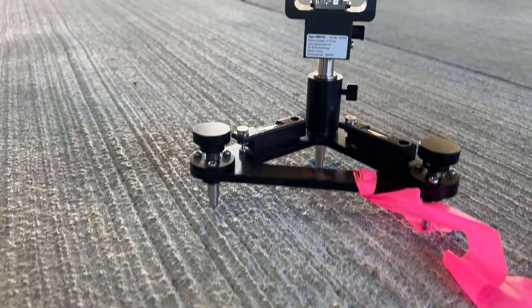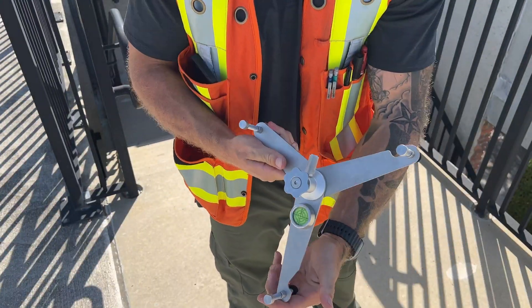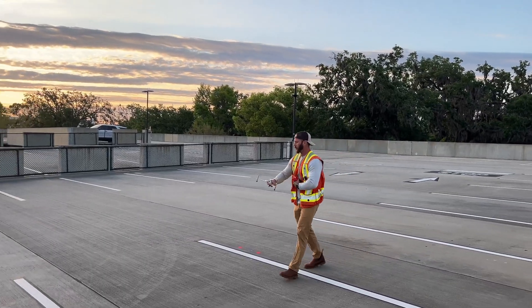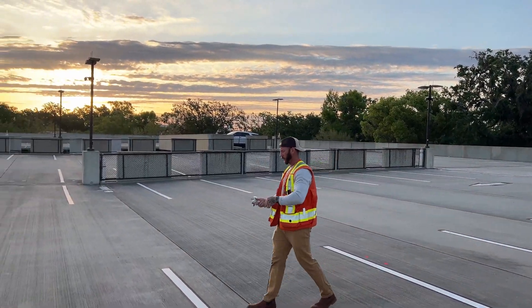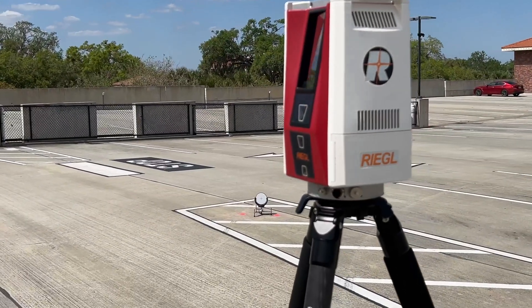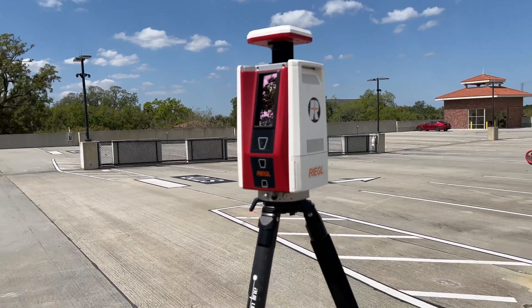I have no idea why these things aren't more popular than they are. They're relatively inexpensive, pack up small and carry easily, and significantly improve the accuracy of your total station and 3D scanning work. In my opinion, one of these should be in every single surveyor's vest that runs a traverse, does high-precision layout, or 3D scanning — yet the vast majority of the time I bring them up to colleagues, they have no idea what I'm talking about.